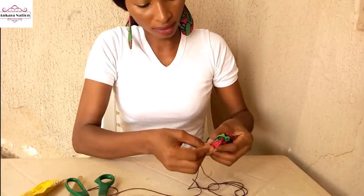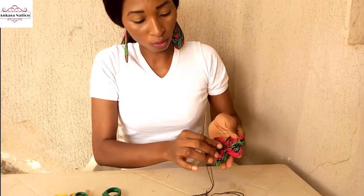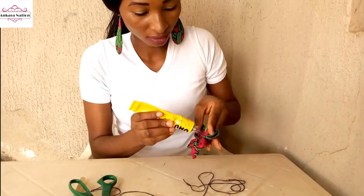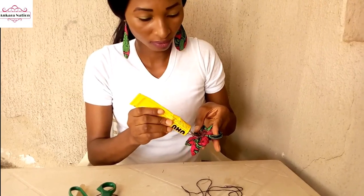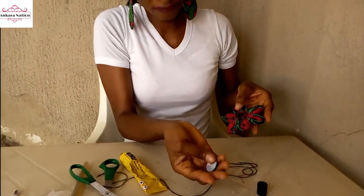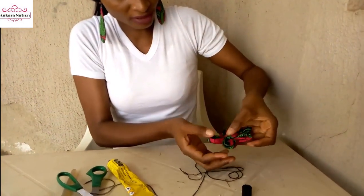Remember how we made our cover button when we did the first type of sunflower — we used the cover button to cover up the hole. Now we will pick our glue gun and add the cover button to our sunflower. Add it to the top of your sunflower and press it.